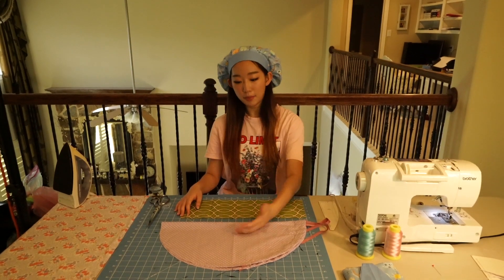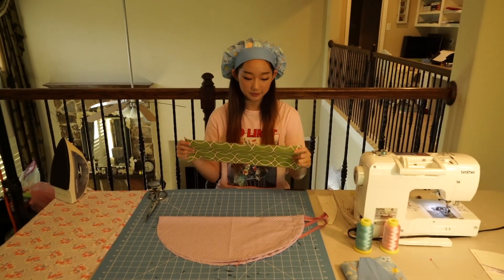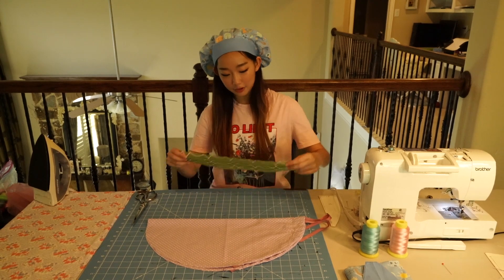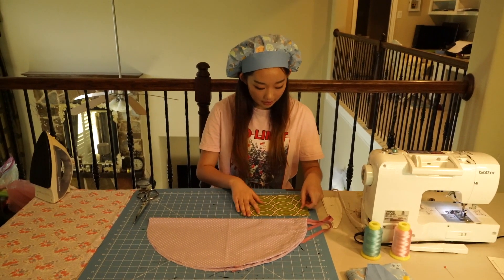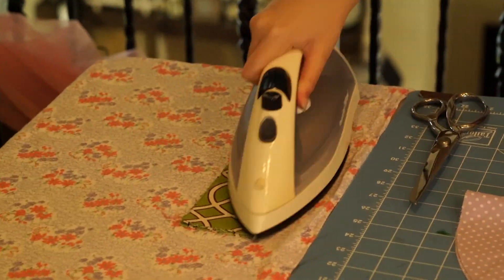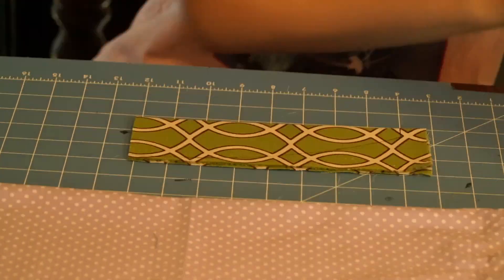Now we're going to make the front part of the cap with the pleats and the band. For the band, I cut a piece of fabric roughly six inches by 18 inches — this doesn't matter too much. After cutting that, fold it in half and then in half again. Put the pattern on top, trace it, cut it, and you'll get the shape of the band.